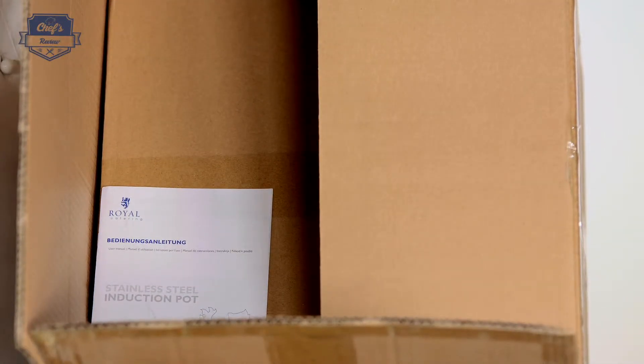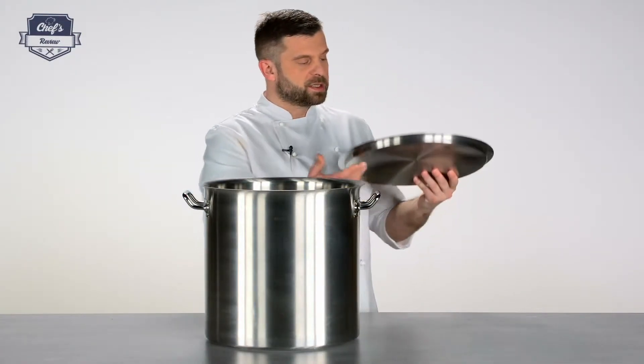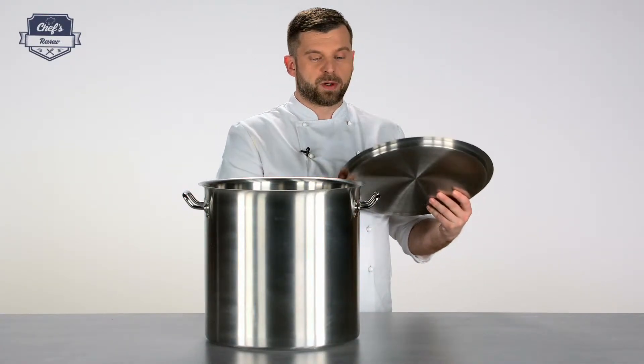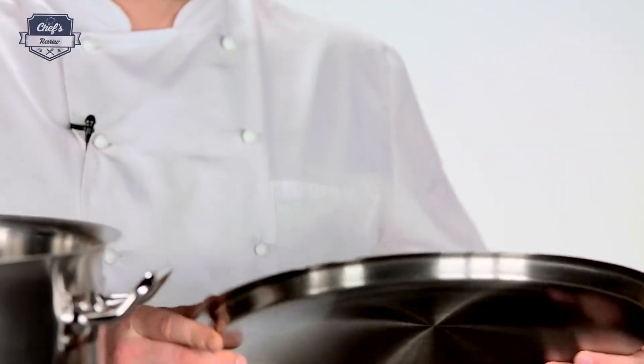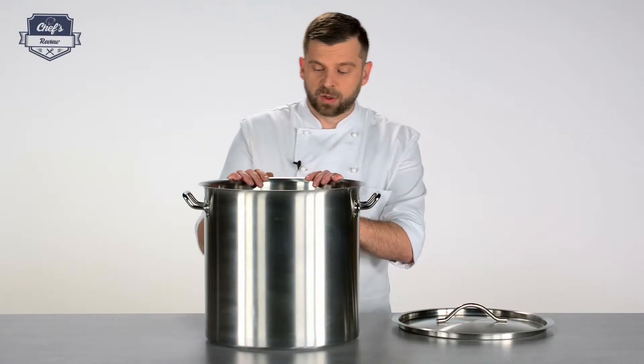A cool fun fact is that the lid is packed separately, covered in cardboard as well, so it doesn't rattle around during transport and won't get scratches when it arrives at your place.